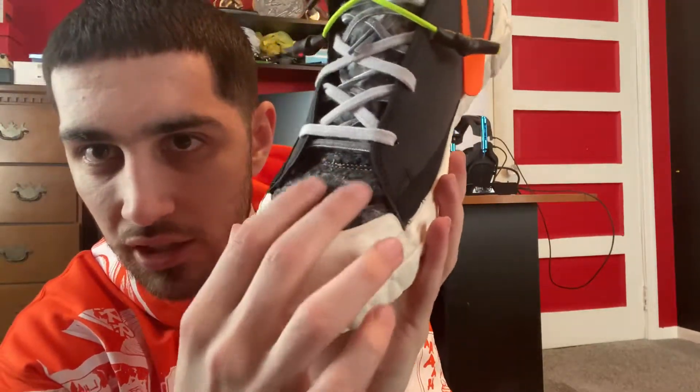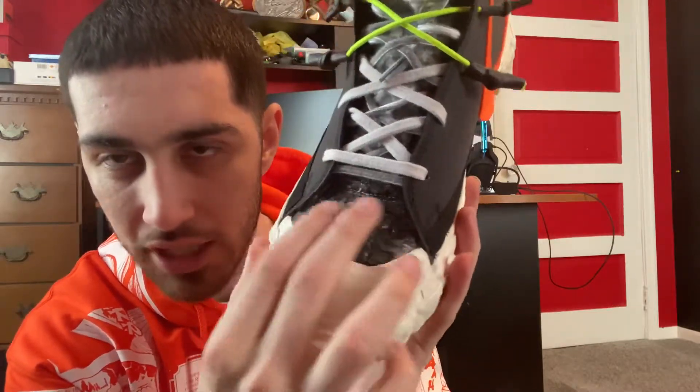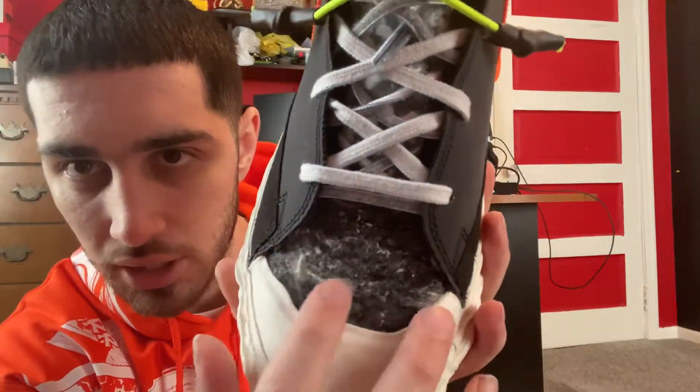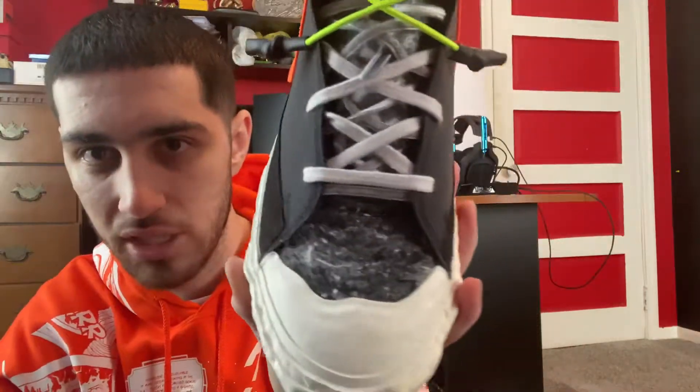On the toe area it's like a wool material — it kind of feels like the inside of a couch, really soft with a cool texture. It feels like some type of wool or some type of material made from recycled fabric, which is pretty cool.